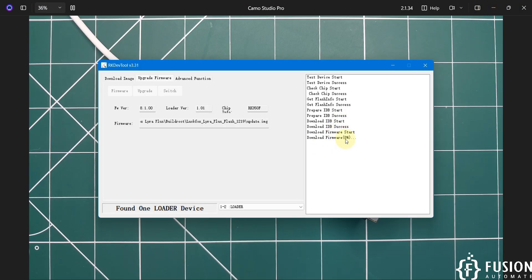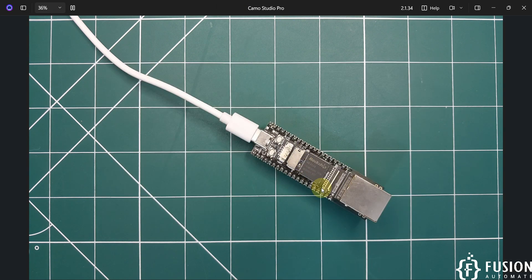I'm going to hit the Upgrade button now. You can see 'Downloading firmware: 7%, 8%...' — you have to wait until this completes, and after that we can access our LuckFox Lyra Plus board.